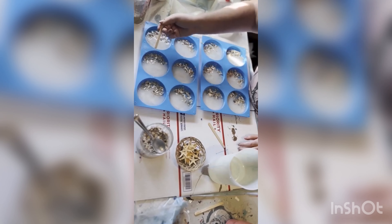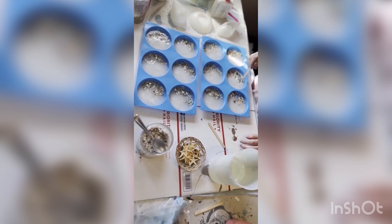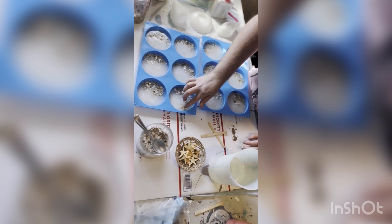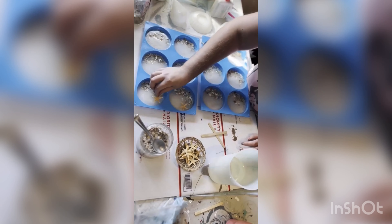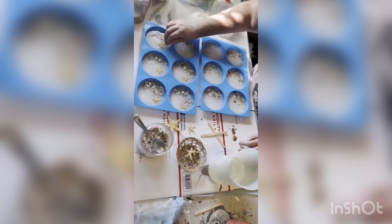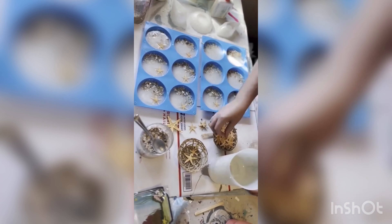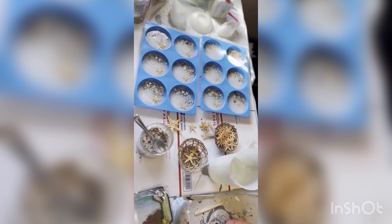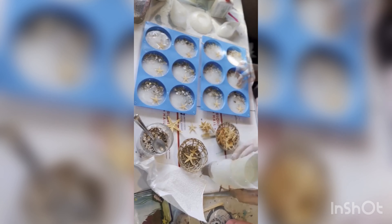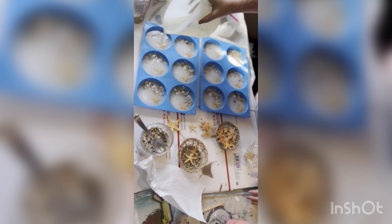Now we're gonna gently mix to coat the shells with the resin. Time to add the starfish. I always make sure that there are no broken legs on my starfish — otherwise I can't use them. And here we are adding more resin to cover just the starfish and spread out a little bit.